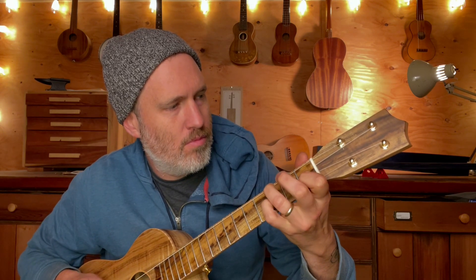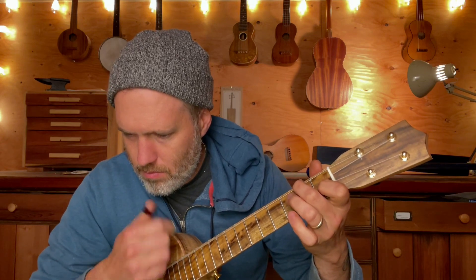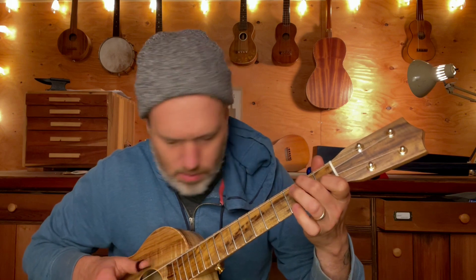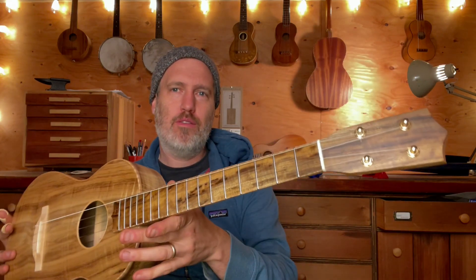Thank you. This is a stock instrument available for $2,200 plus shipping. It comes with a hard shell case, and if you want it strung in normal baritone tuning, I'll do that. And if you want to add a pickup, we can add one on as well. Head on over to the website and look for this beauty.